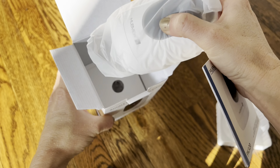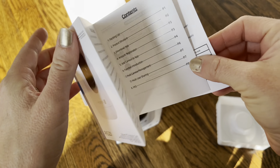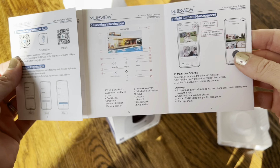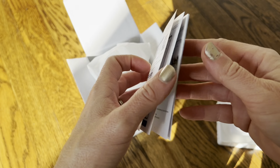I'll show you everything inside the box and then we'll get started. The first thing — it does have a user manual with some clear pictures and a quick guide so you can get it up and running right away. It tells you a little bit about how to use the app, which I'm going to show you as well.